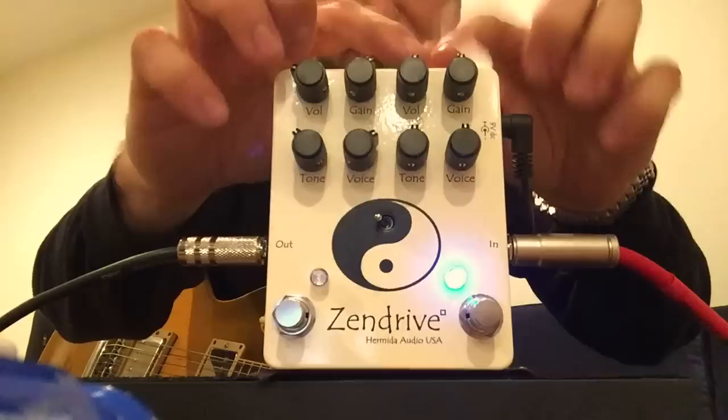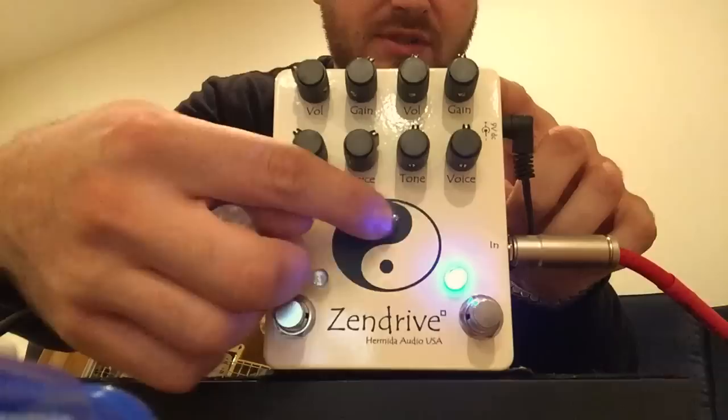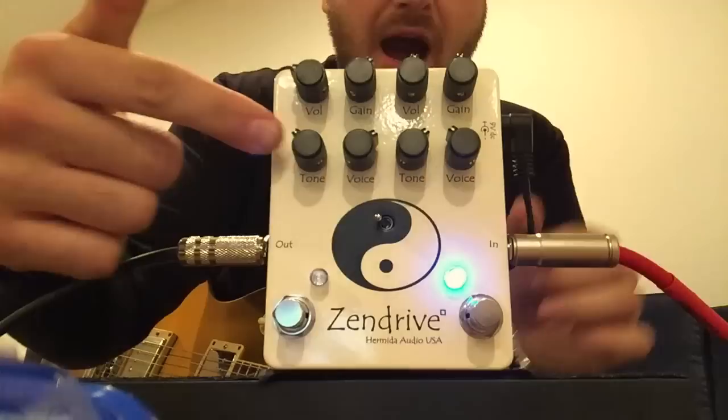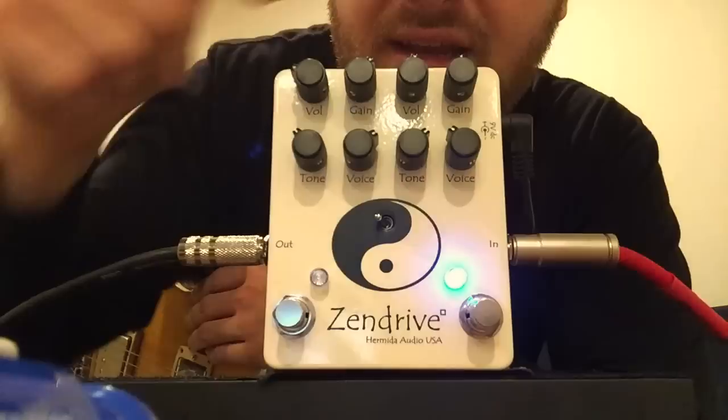I like it set where I use this side for low gain to stack into the other side, which is what the switch does. If it's this way, we're going this side into this side, and if it's this way, it's the other side into this side. I usually run it opposite of these.